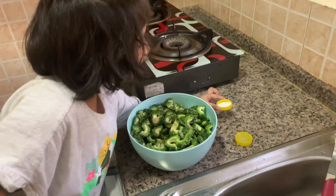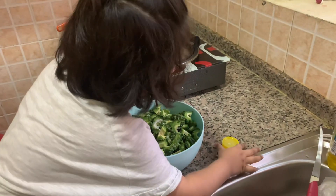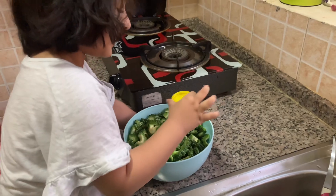What are you going to put? What is this? Salt. Salt? And what is this? Leaven. Leaven.